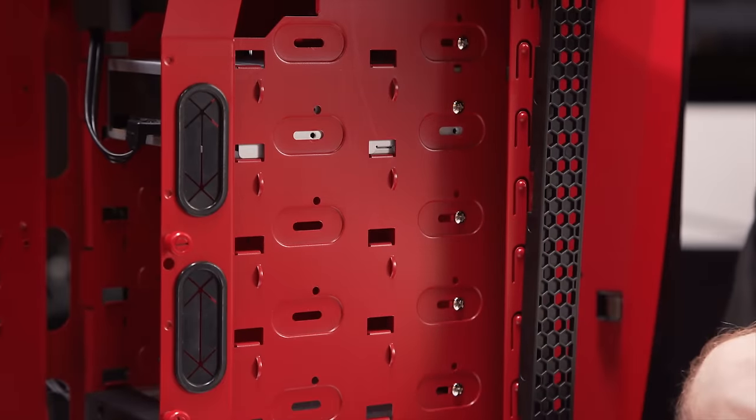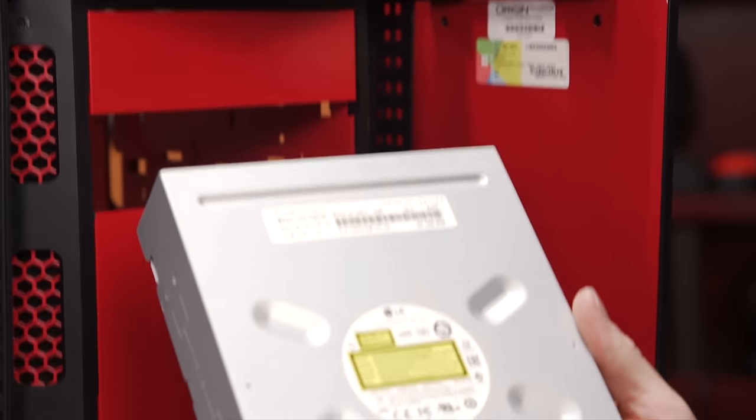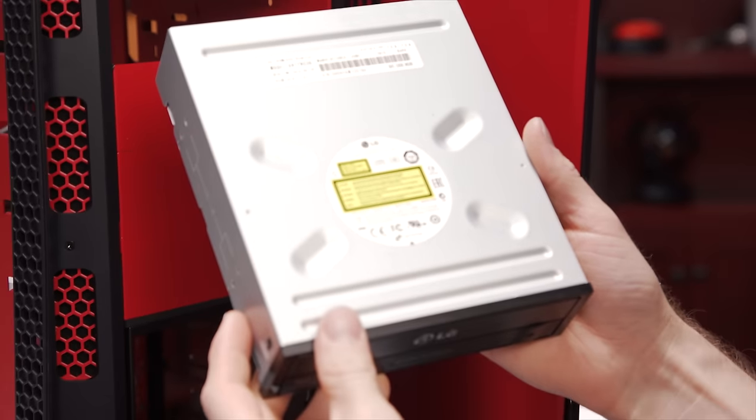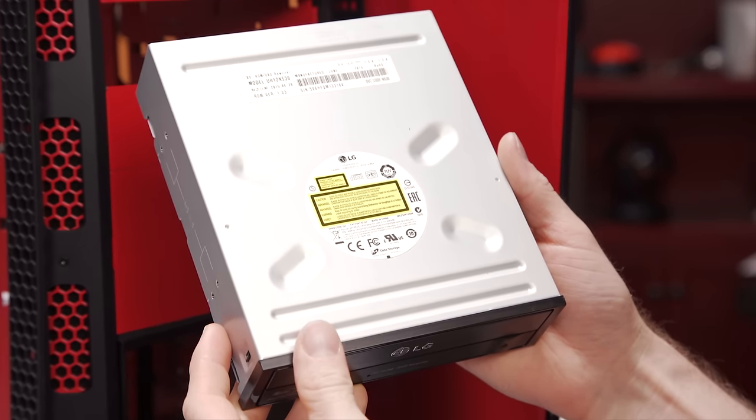Our optical drive is — well you guessed it — it's an optical drive. It's one of those things that used to have sex appeal actually, and now is about as interesting to enthusiasts as a USB-powered jack-o-lantern. Probably less.